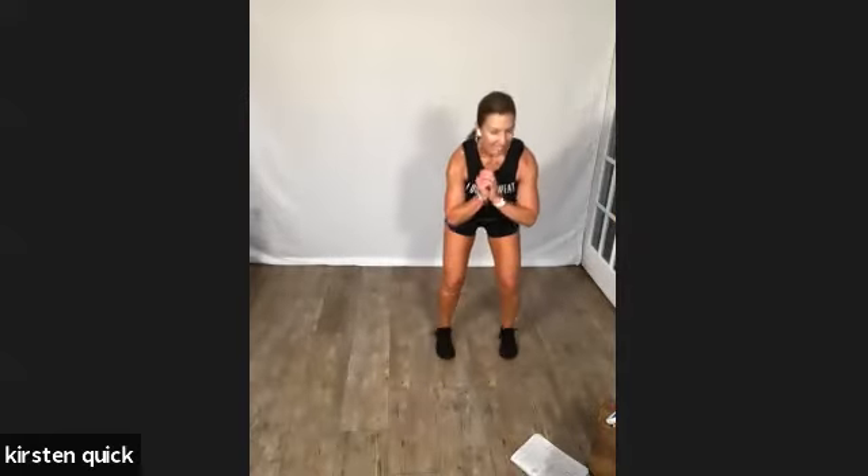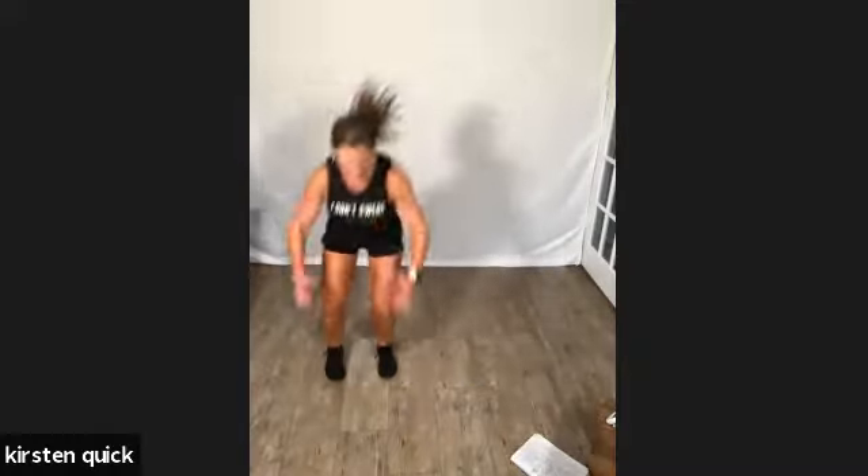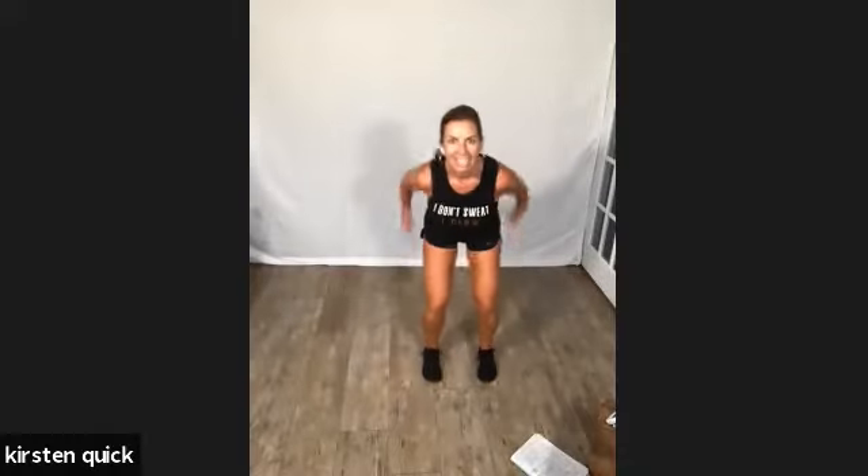Lateral squat jumps coming up — you guys ready? In five, three, and go: lateral squat jumps. If you're not jumping, step. You're doing squats on either end — hips back, chest lifted, use your arms. 20 seconds. Ten seconds. Four, two, and one — one minute break!